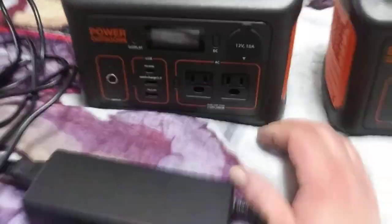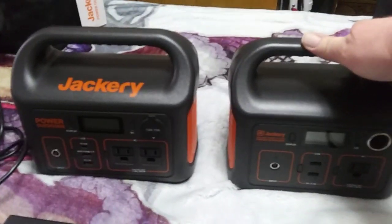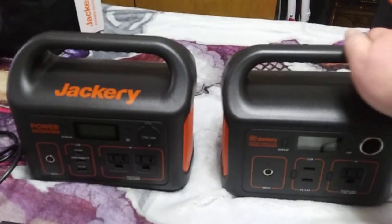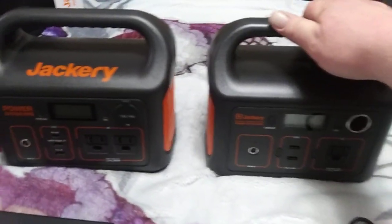It works really good, I love it. I've used both of these in the past year. I don't use them every day because I'm not living out of a van or an RV. But we have lost power in my house, and these things have come in real handy.